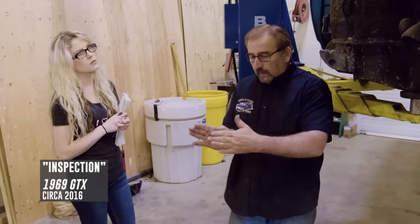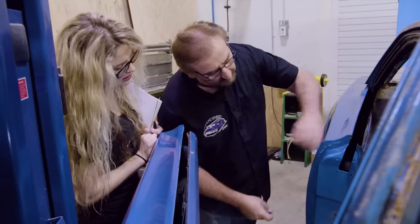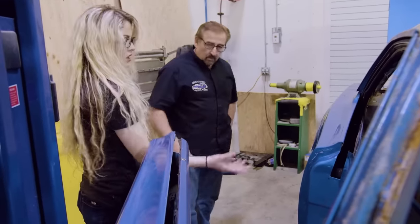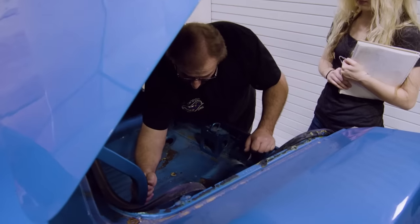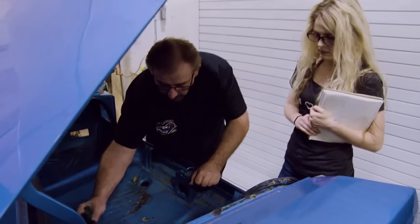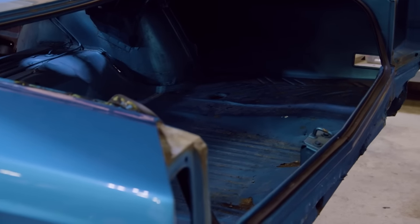Going back a few seasons ago when the car first arrived, I wanted to walk around it with Alyssa. It was a great teaching subject to show how easy it is to hide sins. And boy, that car had its share of sins. Looking in the trunk, at a glance it looks like, hey, that trunk's not bad — I can't see daylight through it like I can on a lot of other cars. But when you look closer, there's a hole.